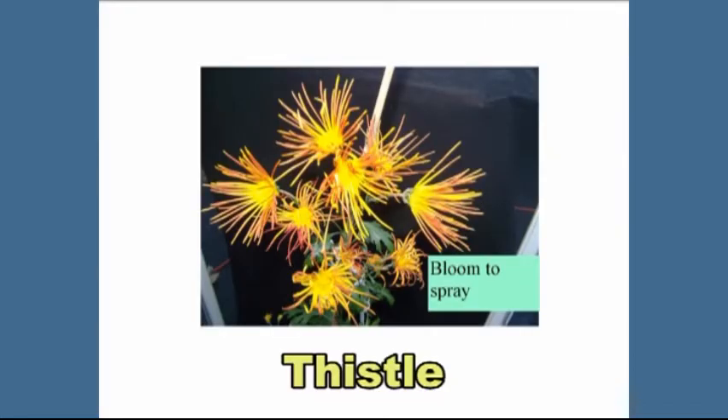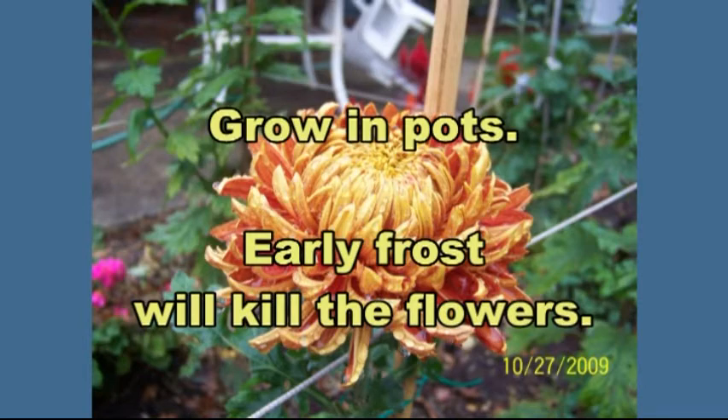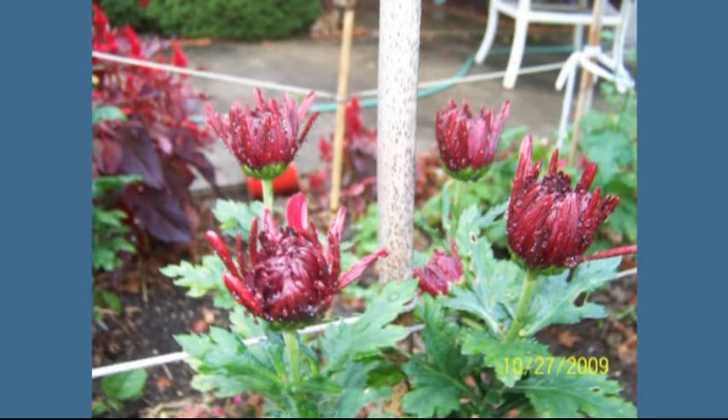Professional growers can cause these blooms to flower throughout the year. Amateurs like me will have flowers that bloom typically in October to early November. Four years ago when I first started growing these, I planted them in my garden — and the next year as well. The second year, a tree fell on them and killed them all. I finally decided to avoid the frost by growing them in pots, and when a frost was coming I would move them into my garage to protect them — and that's the way to do it.